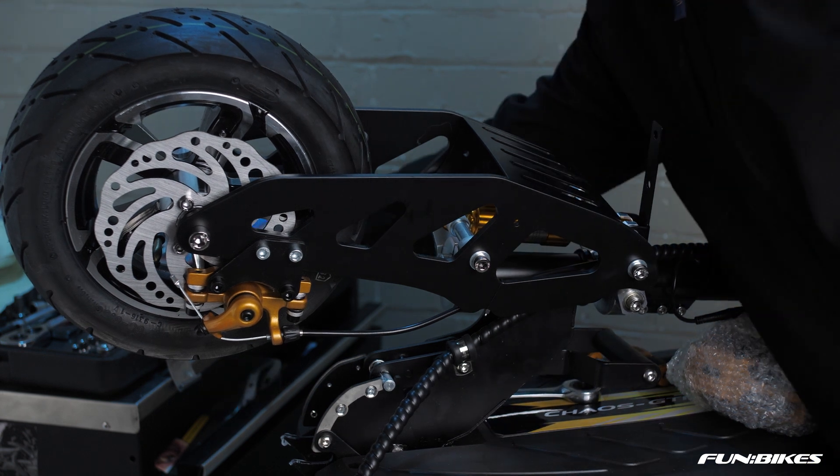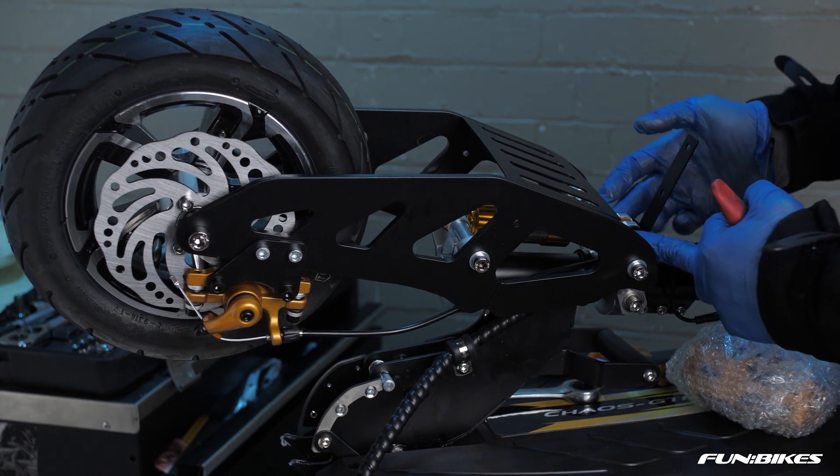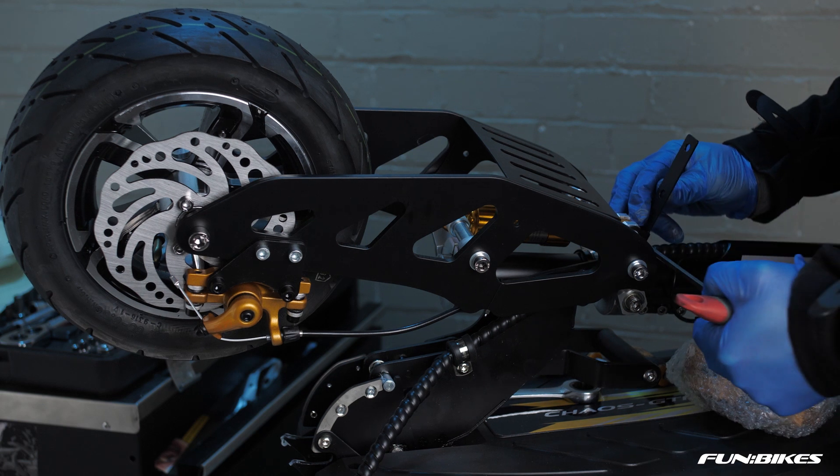Then using a 5 Allen key and a 10 spanner check that the front bracket for the suspension is also tight on the scooter.